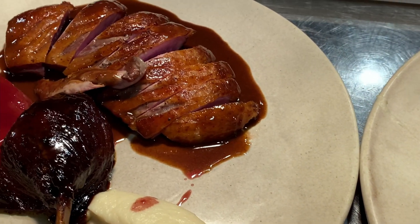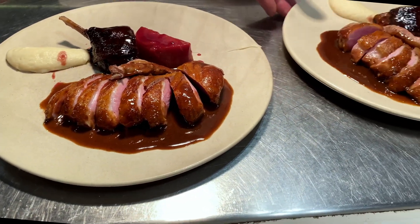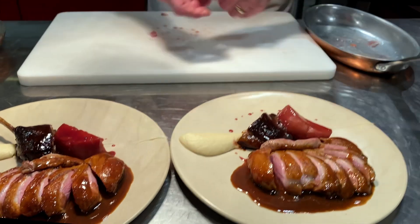So now we're going to slice the duck breast. Canard à la Rouenaise, à la Presse. Bon appétit.